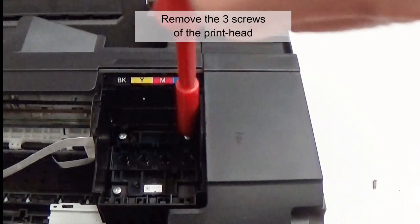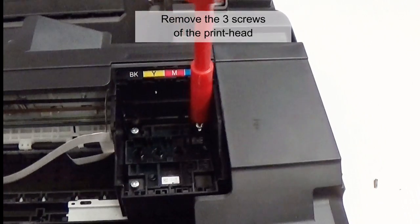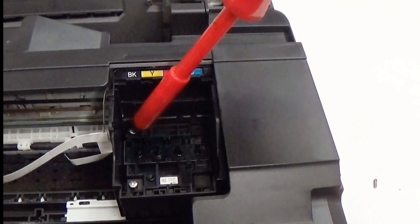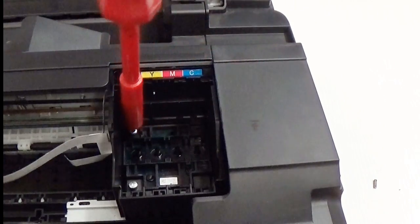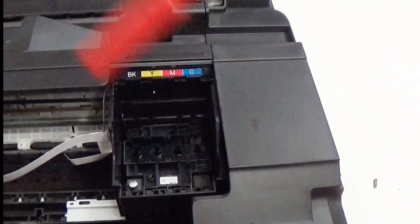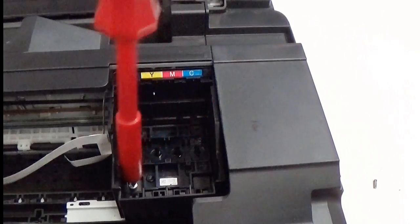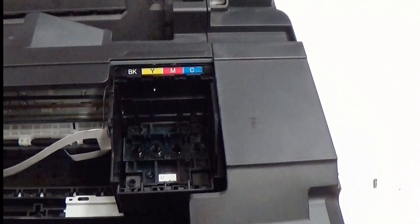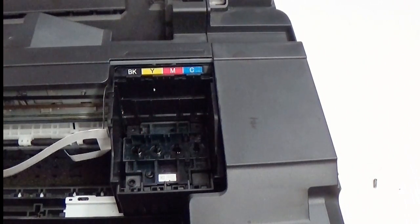Remove the three screws of the print head. Remove the print head.